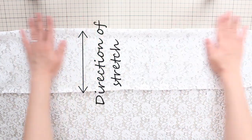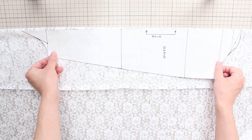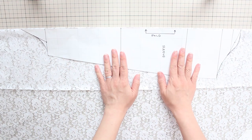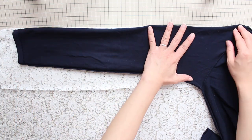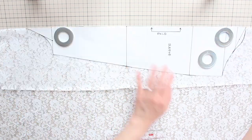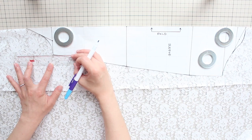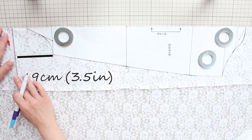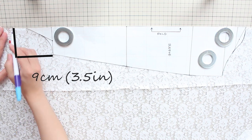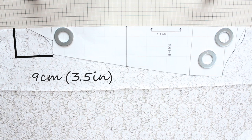First, fold your fabric right sides together and make sure the fold is perpendicular to the direction of stretch of the fabric. Place your sleeve pattern from the course with the straight edge against the fold of the fabric. Or, turn your shirt inside out and place one of the sleeves like this and trace it from the armhole to the end of the sleeve. I'm adding a little design modification: from the wrist line or end of the sleeve, I extended the sleeve about 9 centimeters or 3.5 inches and drew a straight line to the fold. This extended part will cover about half of your hand — you can adjust the length as you like.